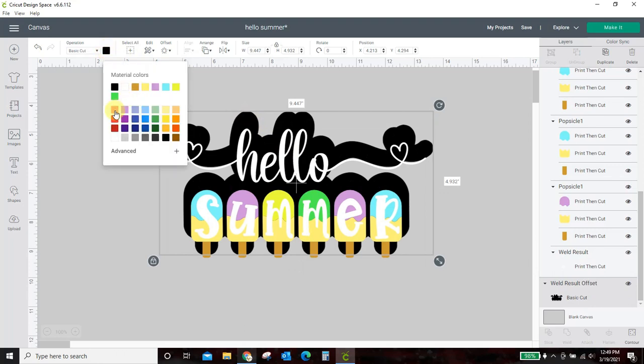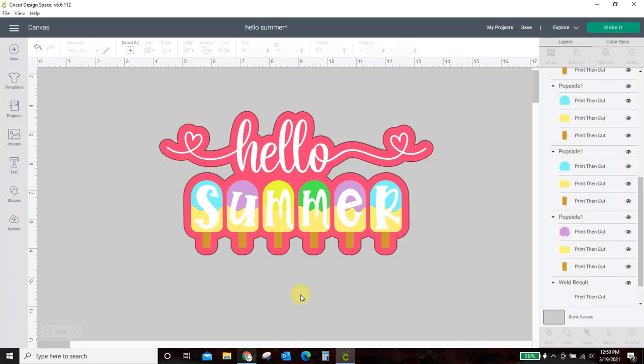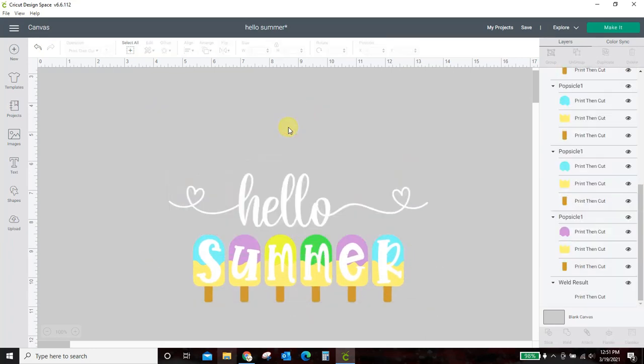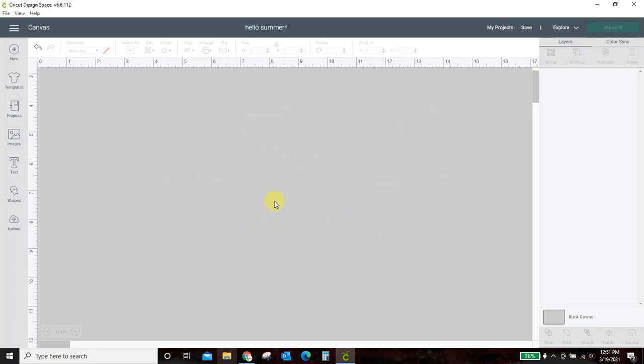We can change the color of this. I had it a brighter pink — I came into Advanced and scrolled through my color wheel to get it to be a brighter pink. So that is how you're going to put an offset around your entire design. Make sure every piece is welded together — you want one solid welded design to make that offset. And don't forget to duplicate, because when you weld it all together you're going to lose the different colors and things you have going on. Now if you want to see how I made this actual Hello Summer design...